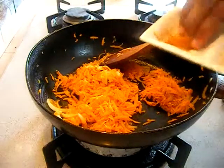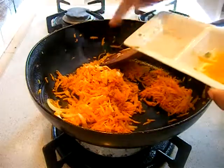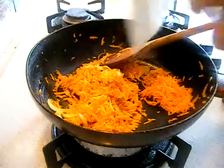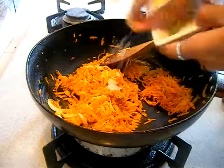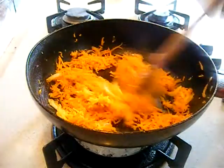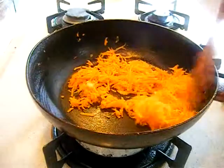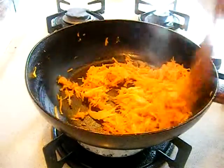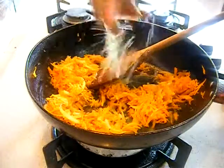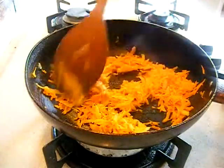Now add your garam masala, turmeric, and salt into your carrot and mix it well. Just cook this stuffing for around 3 minutes, adding a little bit of water to it, because we want the garam masala to cook well with the carrot.